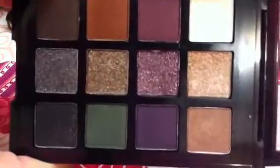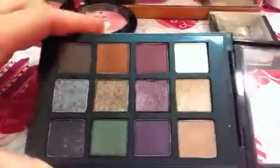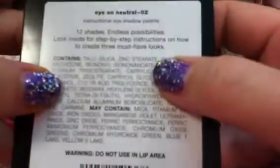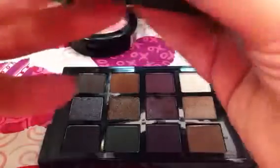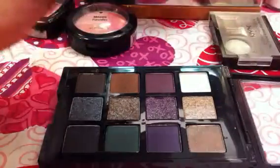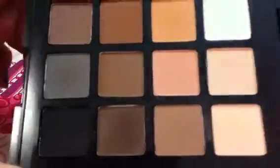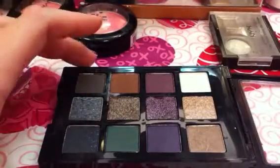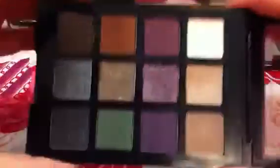She does have another palette out that I have, called the Eye on Neutral — that's palette number 02. And then there's another one; I think it's called Eyes on Fall or something like that. But I really like the Eyes on Neutral — it's got a lot of nude, all matte shades. So I guess we'll go ahead and get started with the swatches.